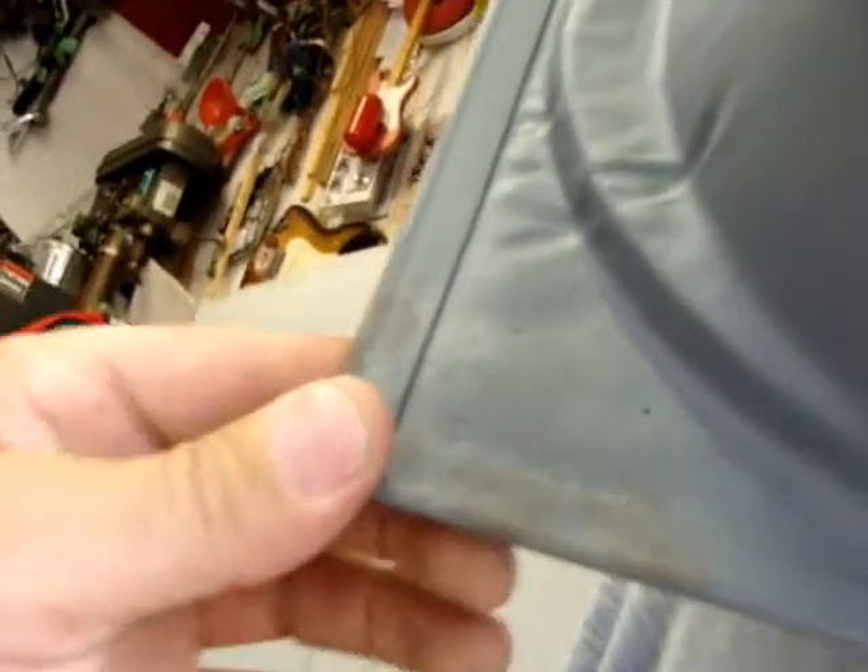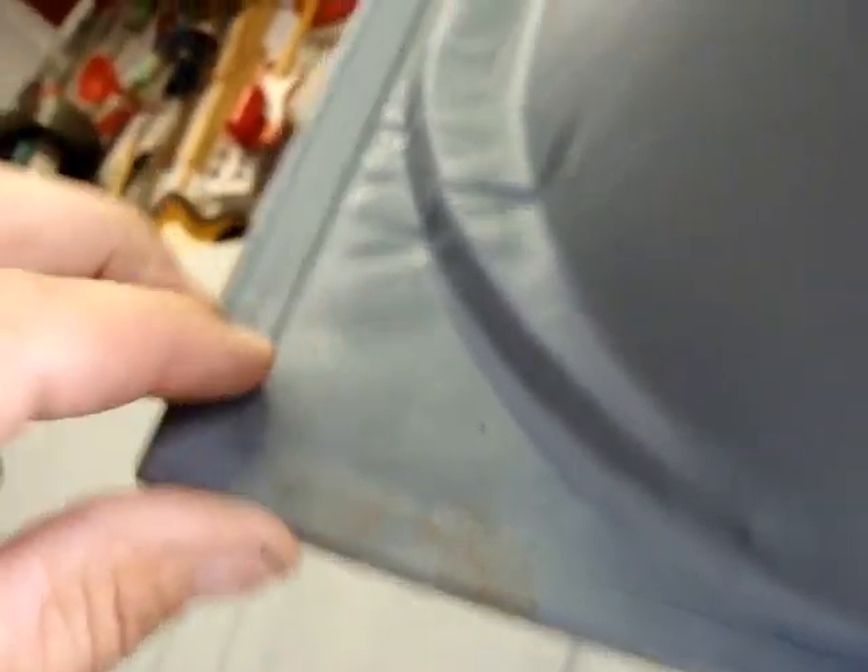I don't know what's behind this — I see a little rust back there. So I'll end up taking off the bottom part of this door skin and the outer part and make a patch piece for it. I'll be redoing all that.